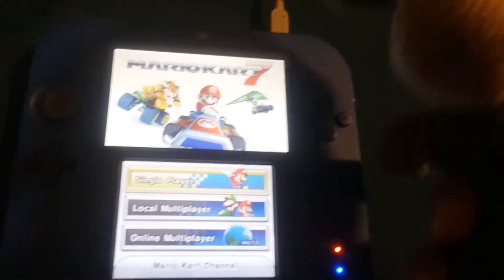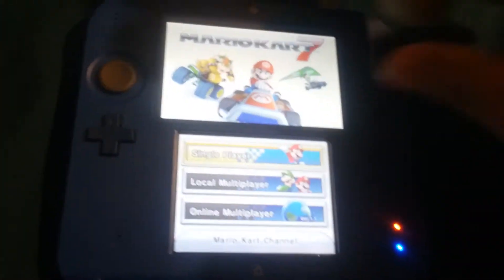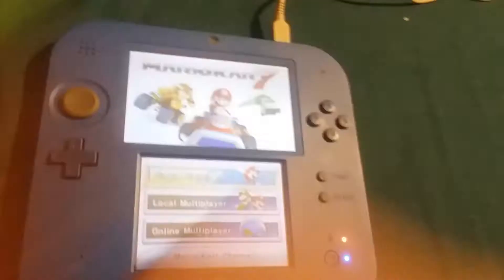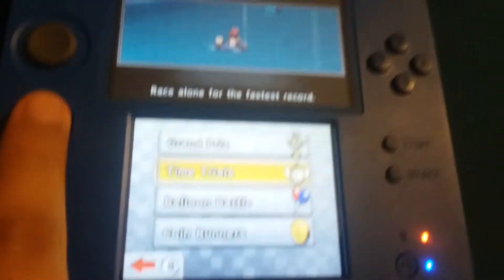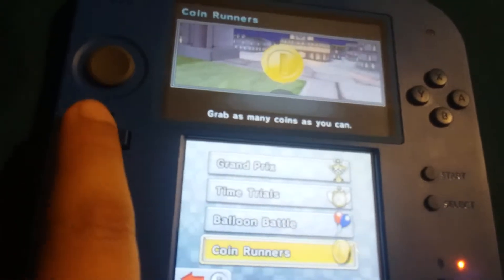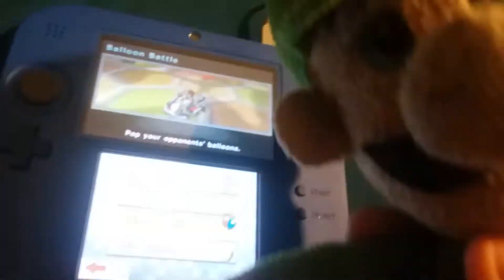I love this game. We got single player, local multiplayer, and online multiplayer. Let me show you around. We got Grand Prix, Time Trials, Balloon Battles, and Coin Runners. I love Balloon Battles — I used to play that when I played Mario Kart DS.